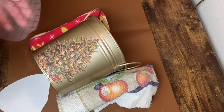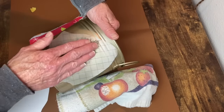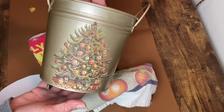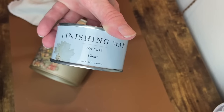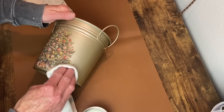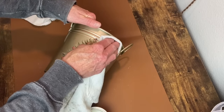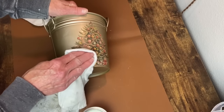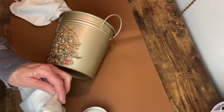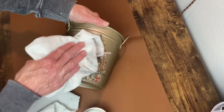When it has completely transferred, I take that transfer sheet and burnish it to make sure it's on really well. Next I'm going to seal this with my Jolie Clear Top Coat Finishing Wax, rubbing it on with a cloth and then buffing off any excess. I'll do this around the entire bucket, and then all that's left is to add a few embellishments.